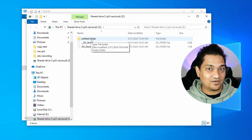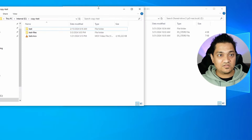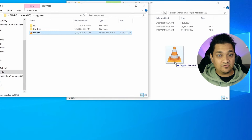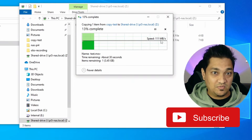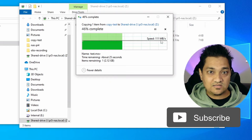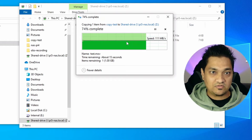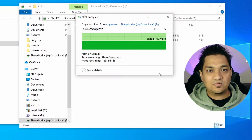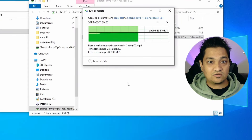Now let's do a speed test. I have a 4 GB file to copy to this NAS drive. We are getting around 100-110 Mbps. Remember, this is a gigabit network with a LAN cable connected to my laptop and to the gigabit Ethernet port of the Raspberry Pi 5, which can go up to a maximum of 128 Mbps. Testing with smaller files, it copies at around 84 Mbps.